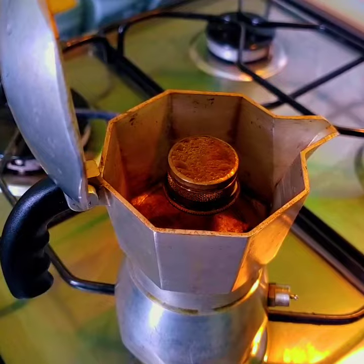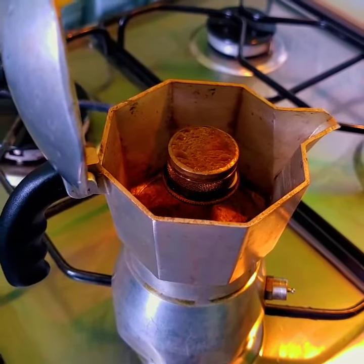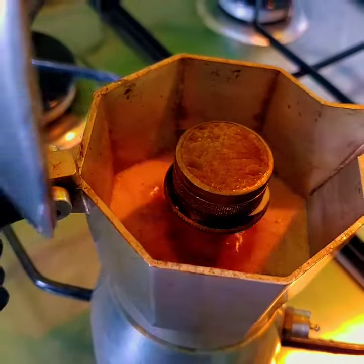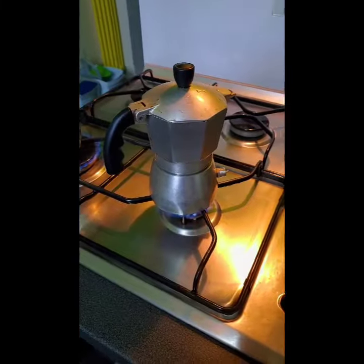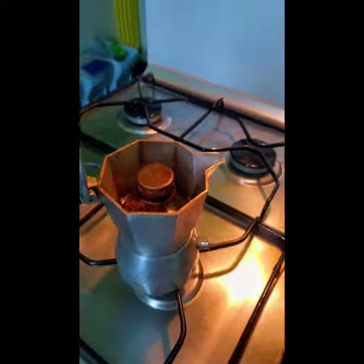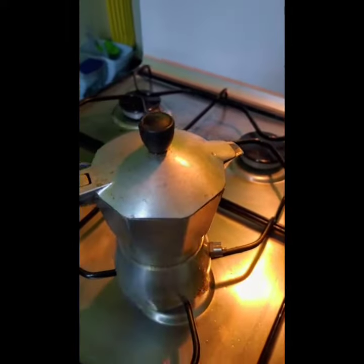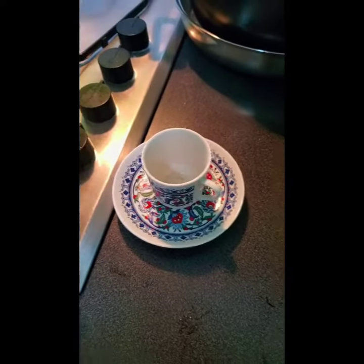Okay, here it comes. You'll want to close it back up — you don't want to burn yourself. Let's have another look. Oh, there it is. Close it up, let it sit and rest, then turn off the heat.